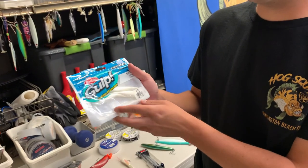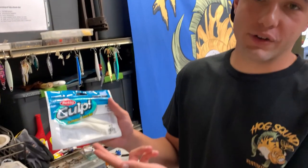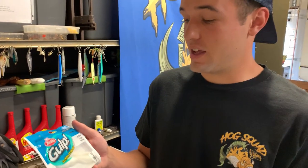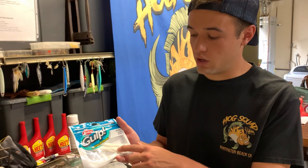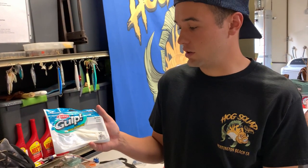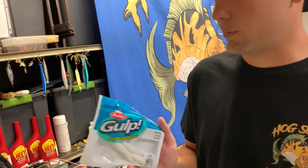Next, scented baits. These Gulps right here — especially for wintertime sand bass in Long Beach Harbor — these scented Gulps just get bit, bit, bit. It's probably the scent on them. You don't have to do much: drop it to the bottom, twitch it once or twice and they'll get eaten. Super fun even for spotted bay bass. If you get the bigger size — this is a 5 inch — anything with scent always goes crazy for these fish.